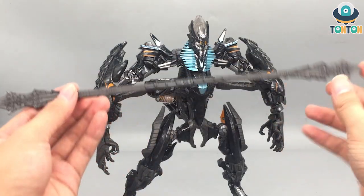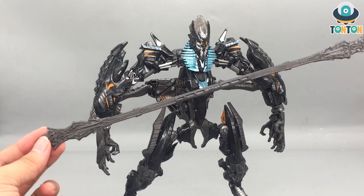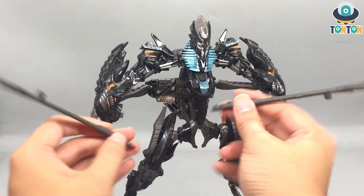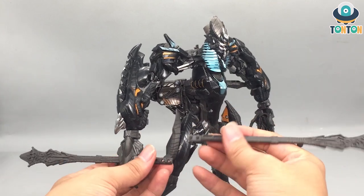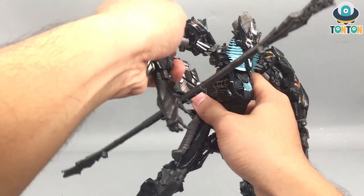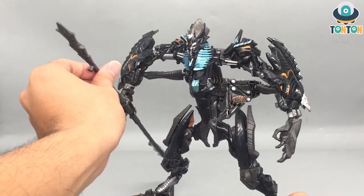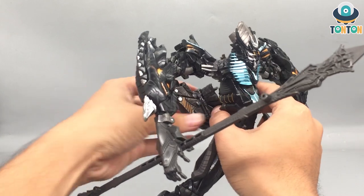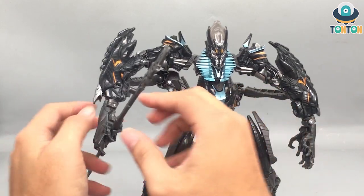For accessories, he comes with his famous staff — one of the Studio Series weapons I'm actually happy about. The staff can break in half, just as it does in the movie, which is really cool. To attach it to his hands, you pull one hand out and attach the staff, then the other. He can hold his staff, though the back arm piece is a pain. The hand grip is a little weird — he holds it with two thumbs while the other fingers stay fixed in place.